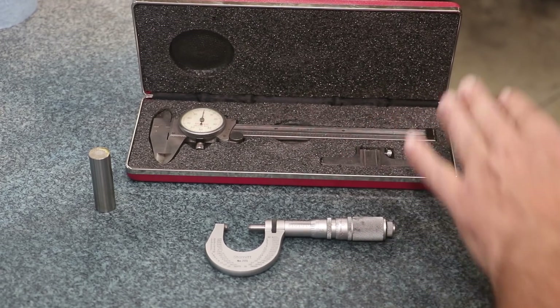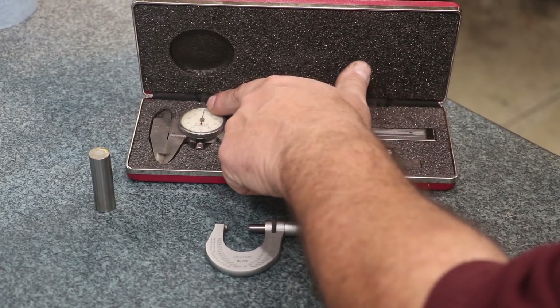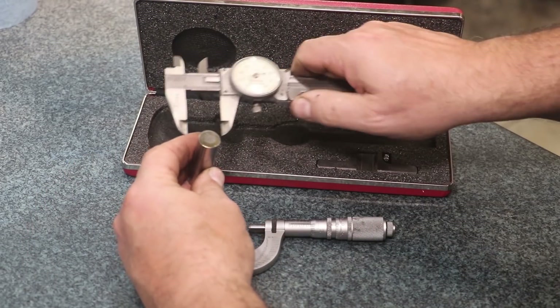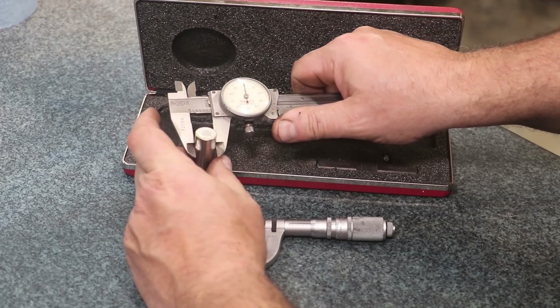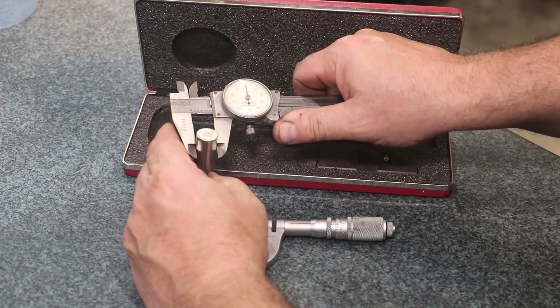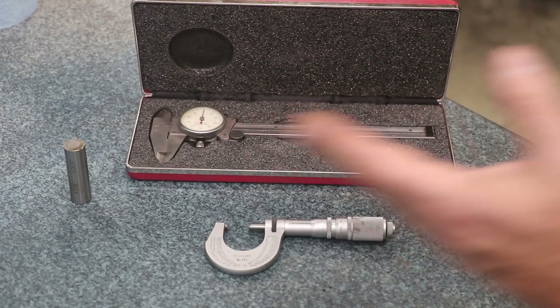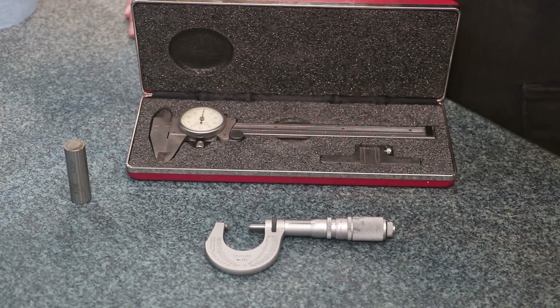The beauty of these dial calipers is that you can very easily and very quickly get a measurement. The dial goes 100 thousandths per revolution. You come in, put it on the part, read it — six — you're on zero at 600 thousandths of an inch. It's that quick to get a measurement. That's one of the big reasons why I use dial calipers so much: they are quick and easy and I can see very easily where I'm at.